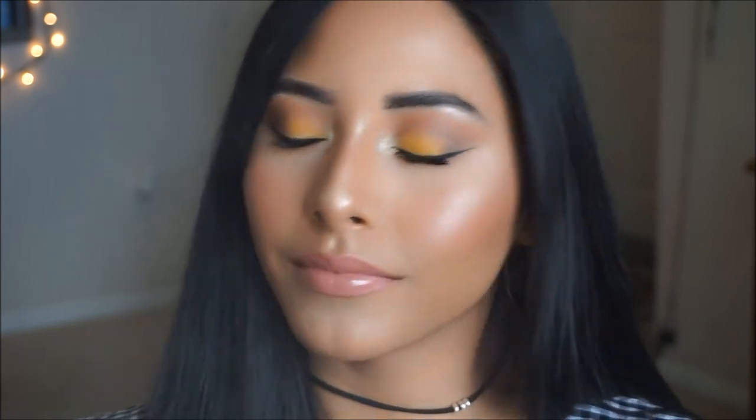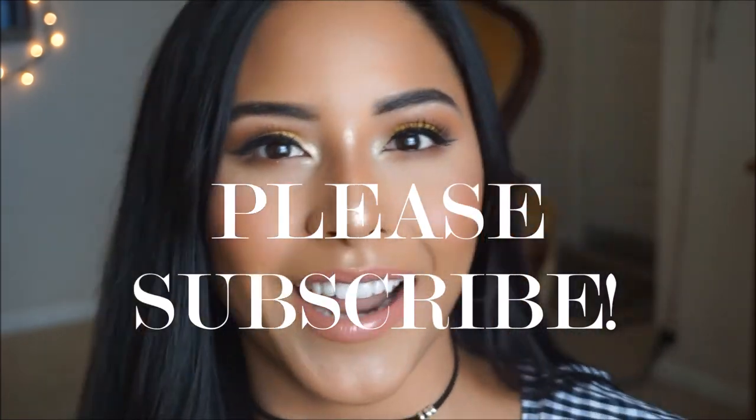To lock this face in place I'm going in with the Milani Make It Last setting spray — it smells so good. And that completes the look! The eyes are a nice sunset color which I'm living for — super cute, very wearable, and you can still wear it out during the daytime. If you recreate this look let me know! Leave suggestions in the comments below, and I'll be linking all of these products in the description bar. I'll see you guys in my next tutorial!